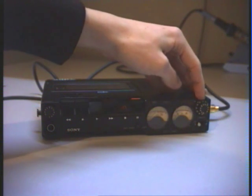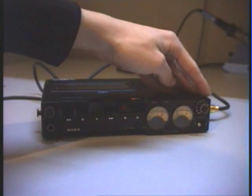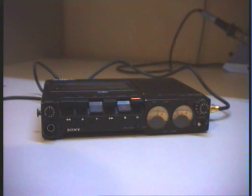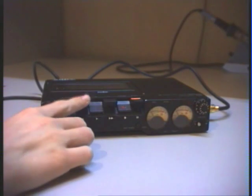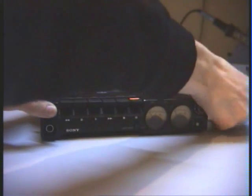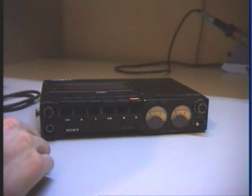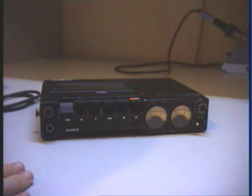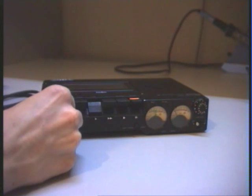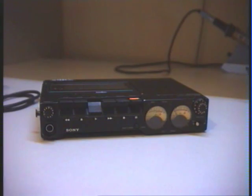Here you can see the limiter is also working on this channel. If I switch it off you can see it is absolutely overdriving at the moment. That is it for my short test recording — pressing stop to finish, and now rewinding to the start of the recording. It is not rewinding very fast because the batteries are going flat.